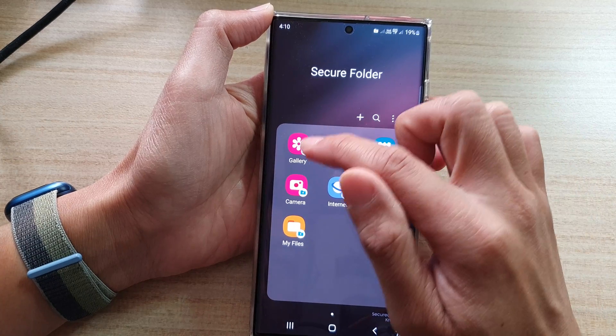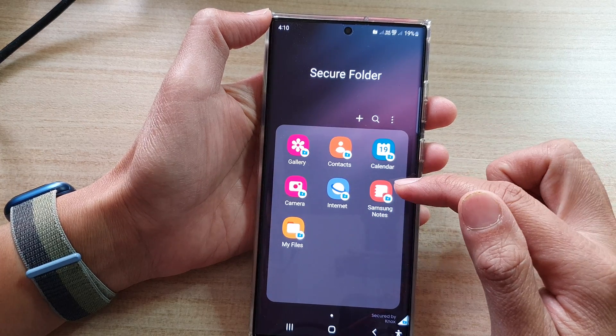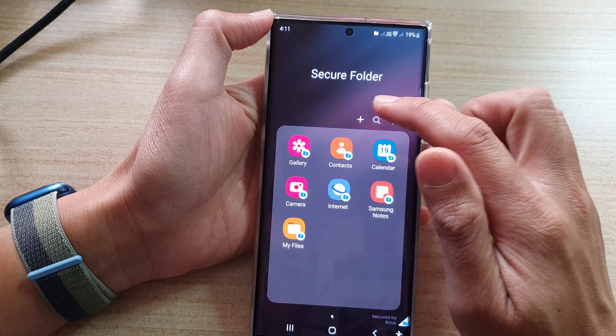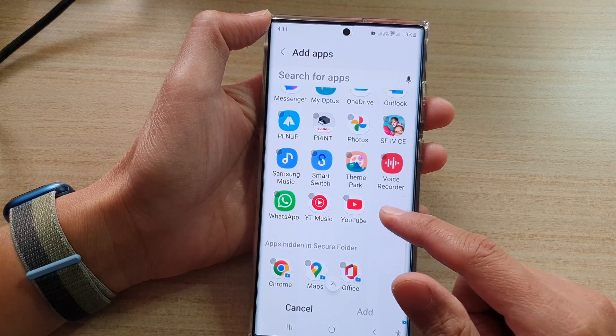Inside the Secure Folder you can import pictures to the gallery, and access contacts, calendar, camera, internet, Samsung Notes, and My Files. You can also tap on the Add button at the top to add any apps you want to use within the Secure Folder.